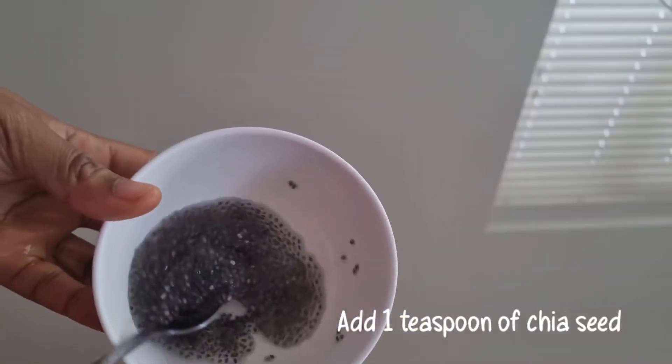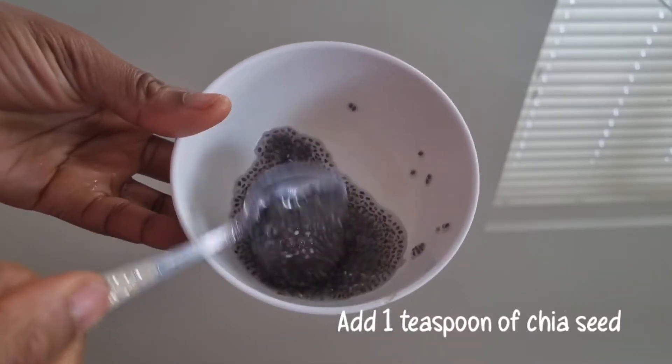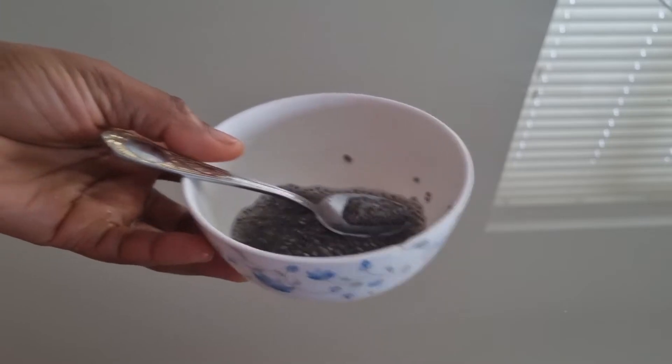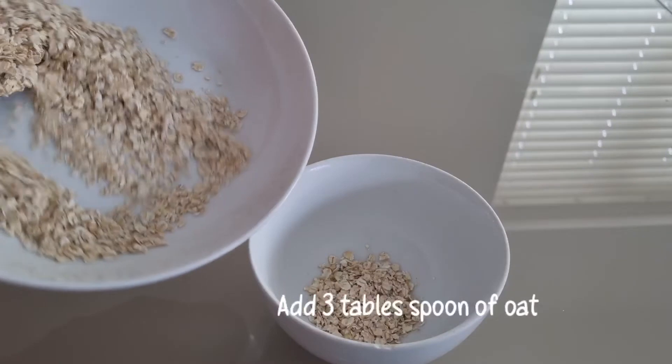you need one teaspoon of chia seed. You need to soak the chia seed in water for easy digestion. It is high in protein, fiber, and omega-3 fatty acid. It will also help for weight loss.